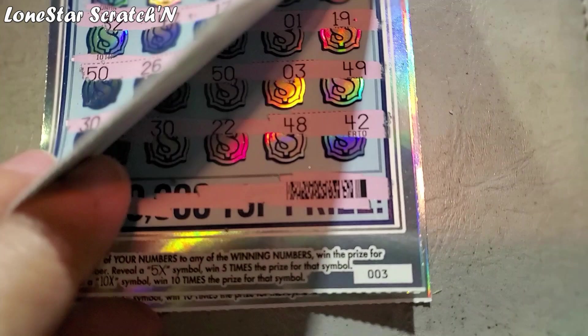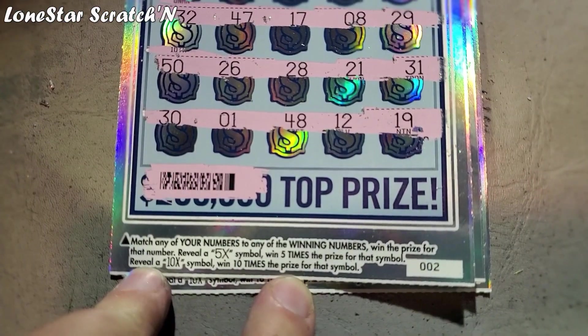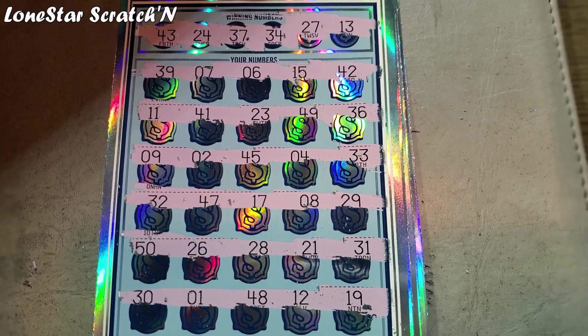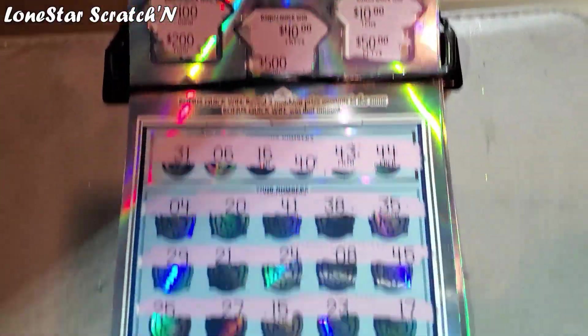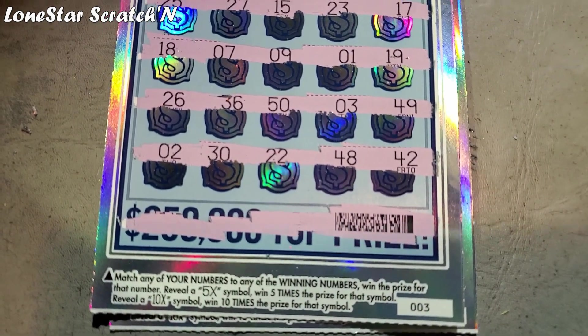So I had three tickets — tickets 1, 2, and 3. You can get a 5x or a 10x in this game, so I was looking for a multiplier and I didn't find anything. There were no matches and nothing in the bonus. That was ticket number 2. And this is ticket number 3 — also a non-winning ticket.